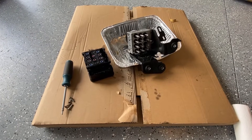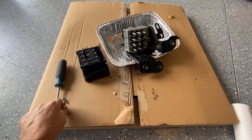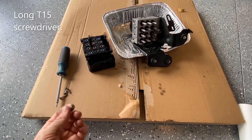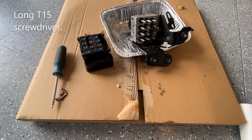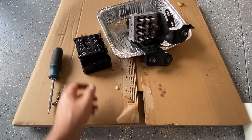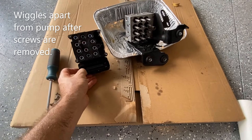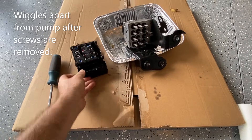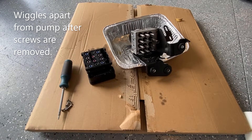All right, so we've got the module and pump separated. There are some T-star bolts — we used a T15 tool to get them out. This part here is the module itself — this goes to UpFix, so I'm going to box that up and send it on its way.